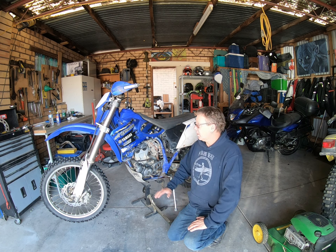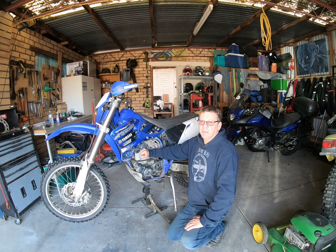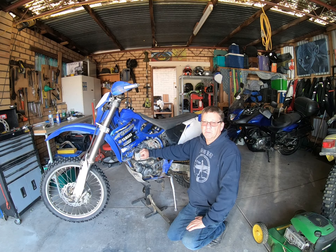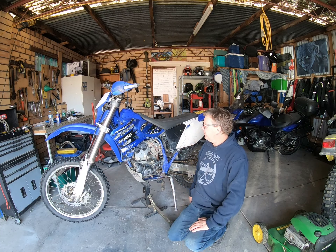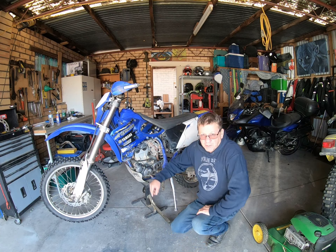All right guys, today's job: I want to change the spark plug in the WR, and while I'm at it, I might just check the valve clearances. First thing you're going to do, take the seat off, tank off, so we get to the rocker cover.